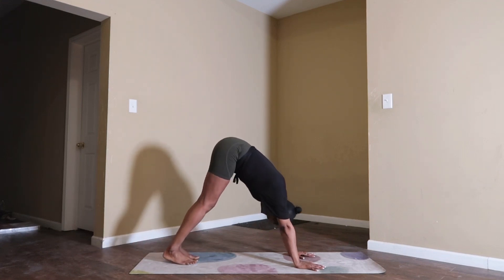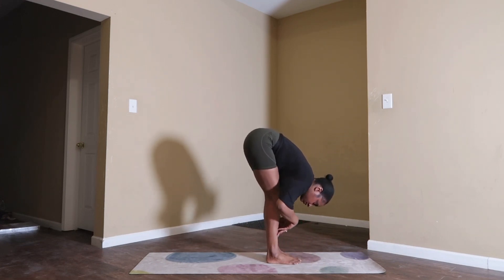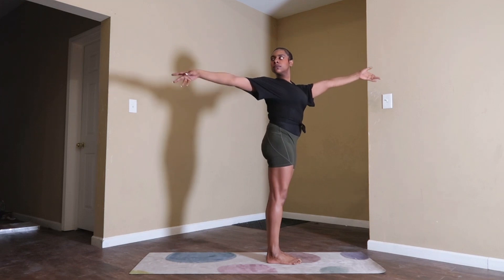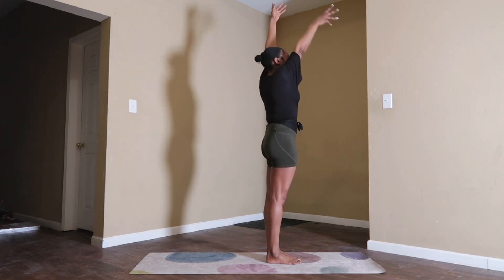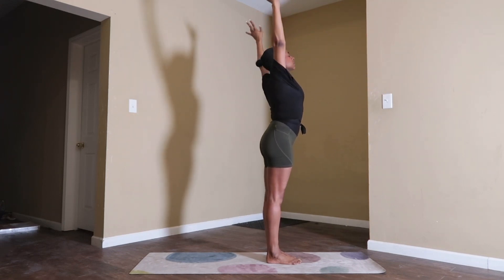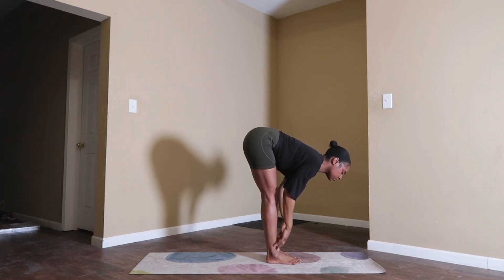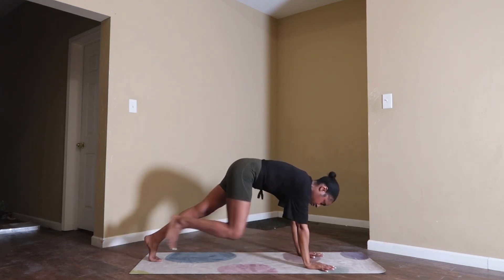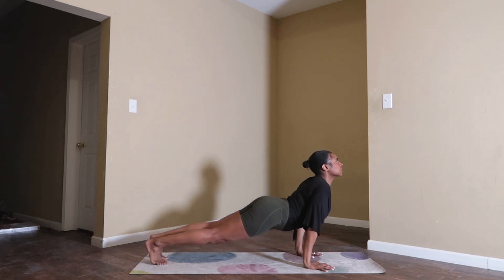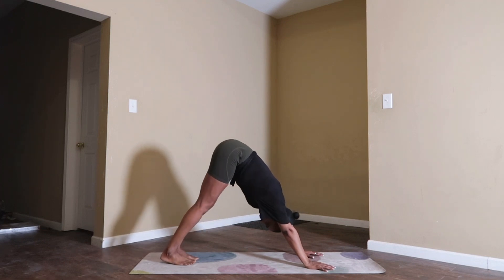Lock in your intention as you move. Inhale, gaze forward. Exhale, travel to the top. Inhale, halfway lift. Exhale, forward fold. Inhale, arms up. Exhale, open arm twist to the right. Inhale, back to center. Exhale, open arm twist to the left. Inhale, back to center. Exhale, swan dive — forward fold. Inhale, halfway lift, reset your spine. Exhale, chaturanga dandasana. Plant your palms, step your feet back, fire up your core. Inhale, upward facing dog — breathe through it. Exhale, downward facing dog. Take a deep inhale through your nose, open mouth exhale — let it go.